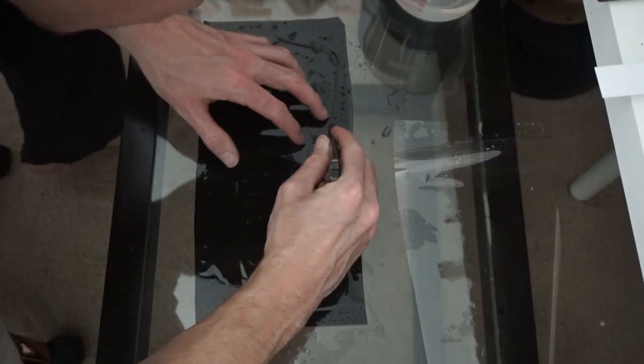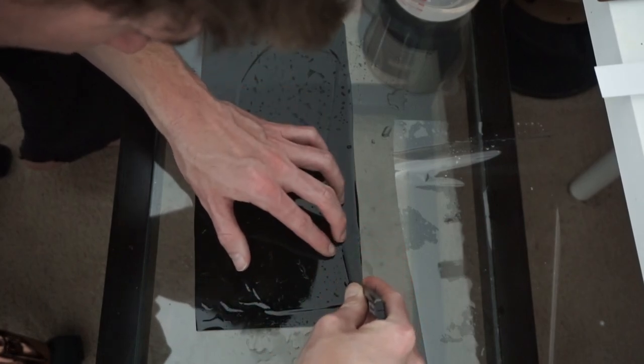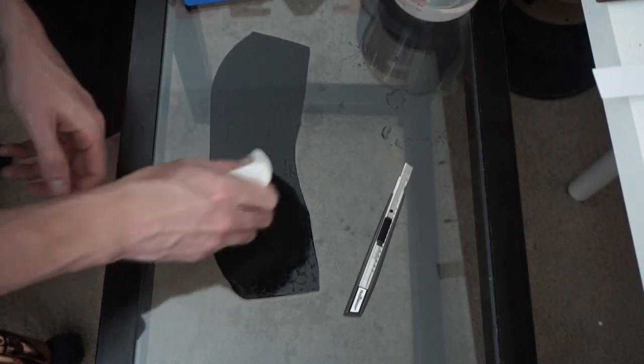Next I use a razor blade, exacto blade, or any box cutter — just make sure the blade is very sharp. A dull one can end up pulling the tint, so get a good clean cut. I go around and trace around the visor to get a nice clean cut. Then I wipe it down, get all the air bubbles out, make sure everything's nice and flush with no pockets of air, and I don't want extra water sitting on there to leave water marks.